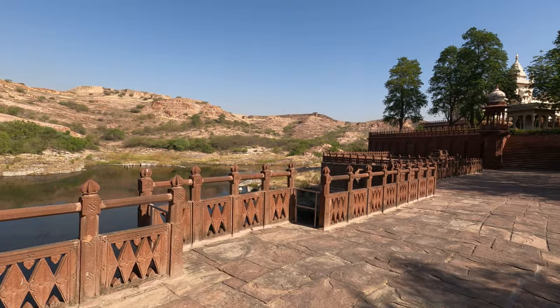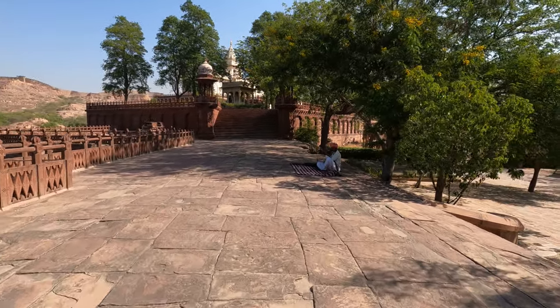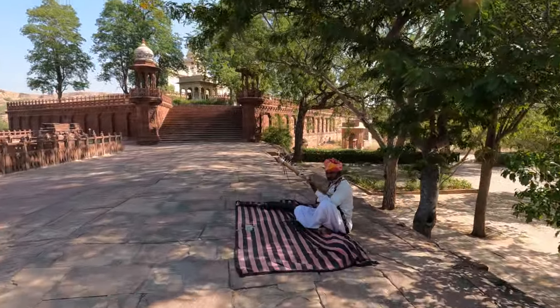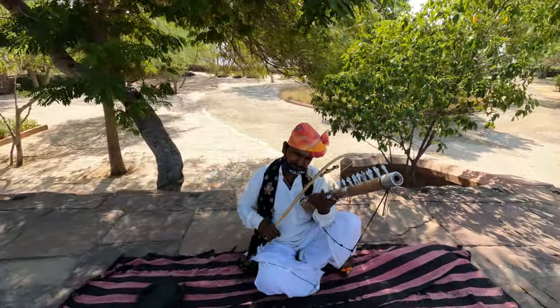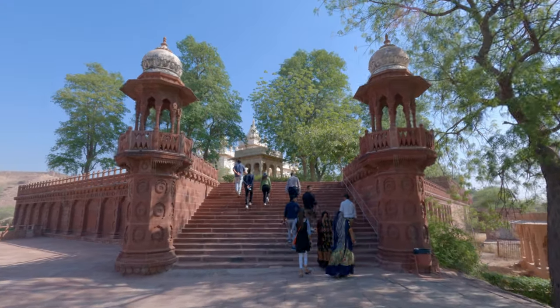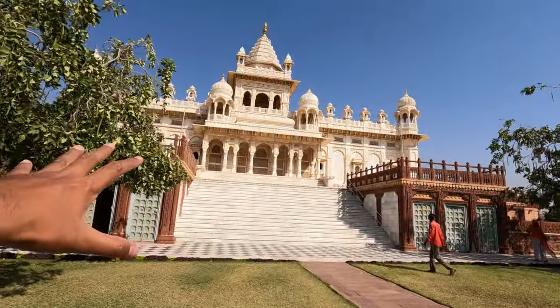Jaswant Thada is a memorial which was built in 1899 by a Maharaj called Sardar Singh, in memory of his father Jaswant Singh. This is Jaswant Thada.